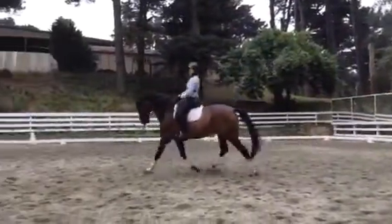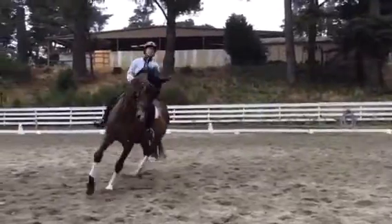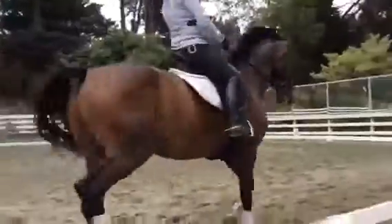Good. Good. That looks better. Good. Very good. Keep the haunches under control. Good. And come down center line.